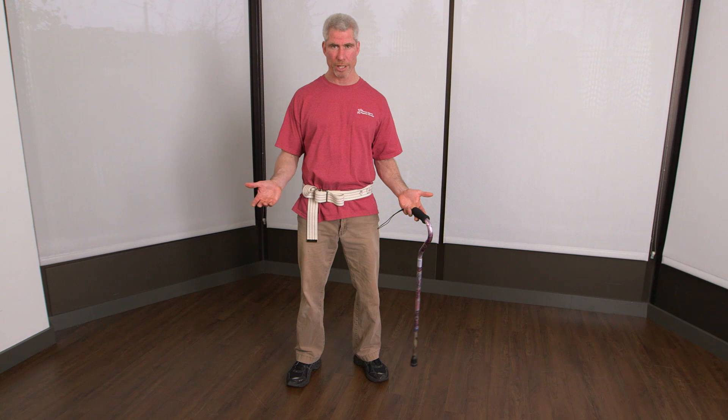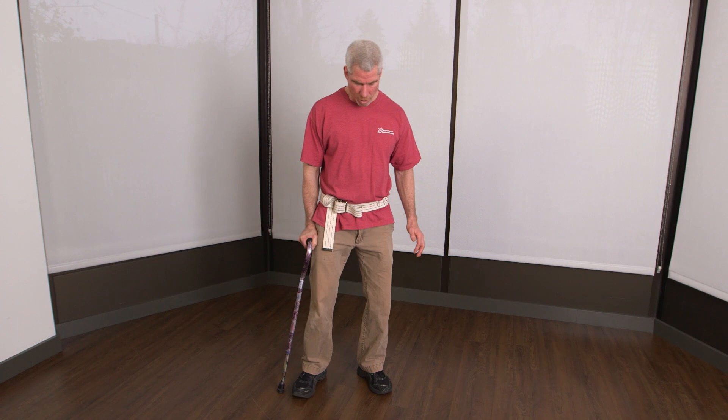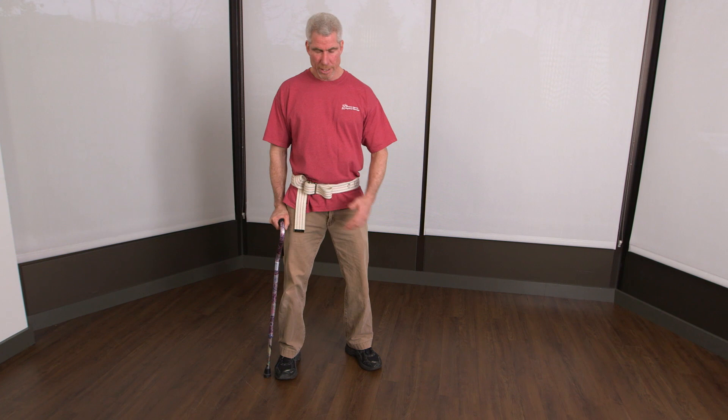Which hand do I want it in? Support means I'm supporting an injured leg. Let's say it's my left leg. I want that cane in the opposite hand over here, so I have a nice wide base of support between the two. If I put it on the same side, that doesn't feel very stable. On the opposite side, I can actually put some weight on it.